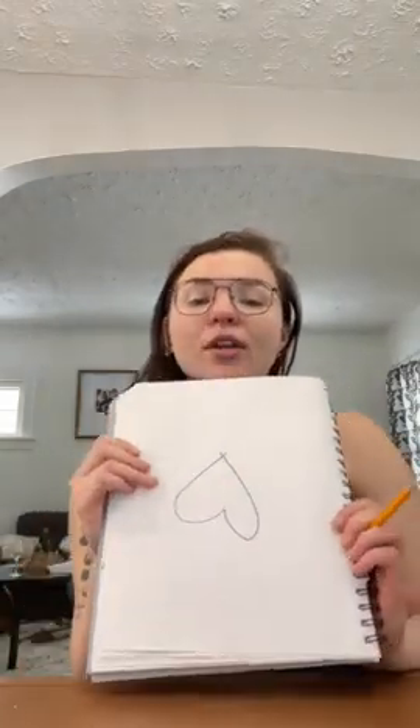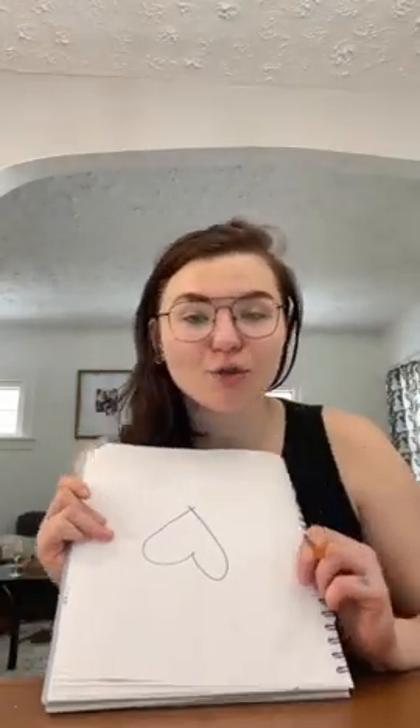Just in case you might not have any of these supplies, what we can do instead is use a pencil to come up with a cool design. And I'll show you that too, as well.